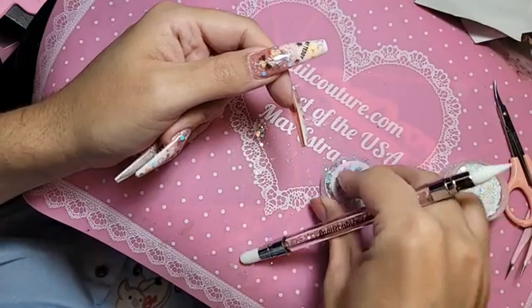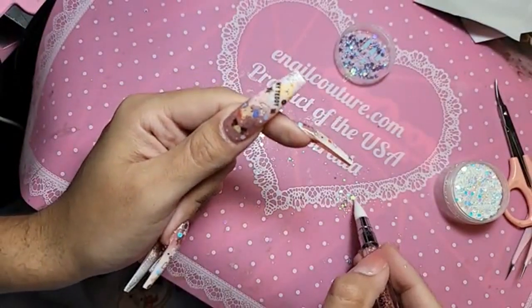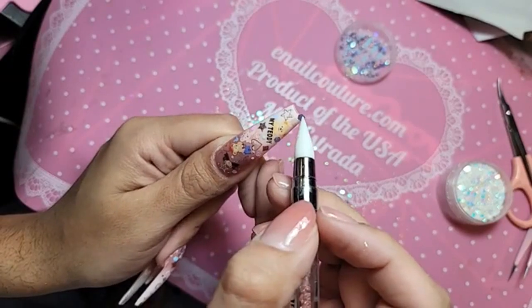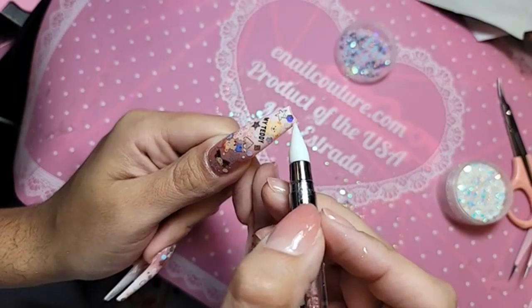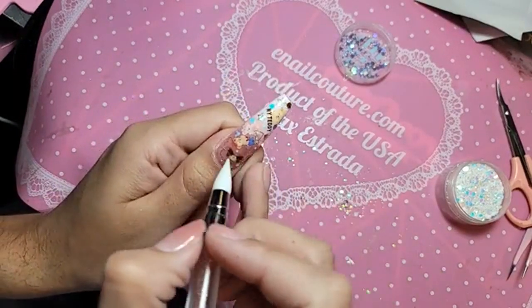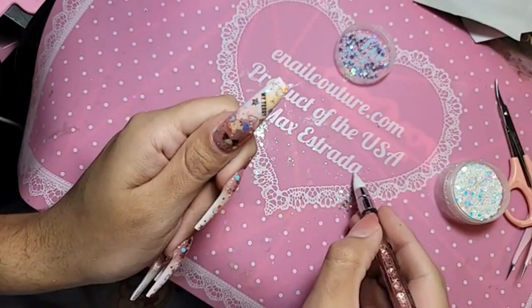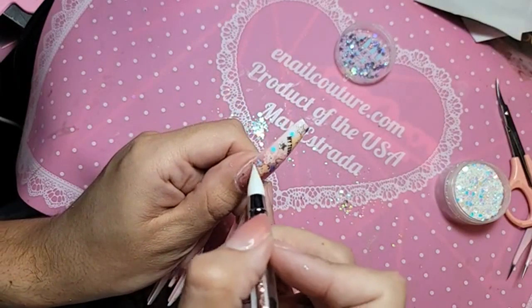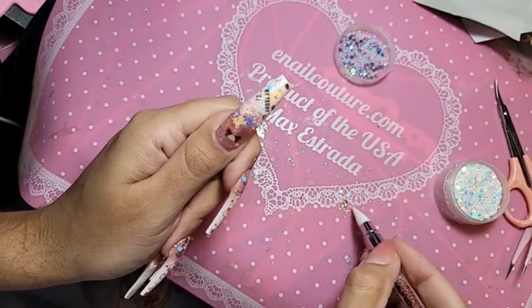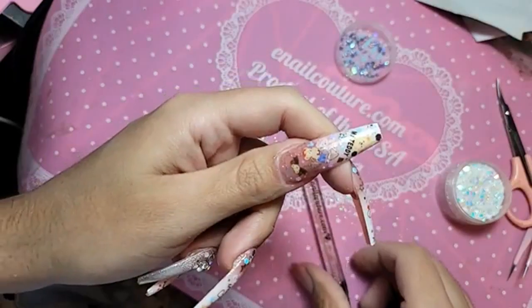And a little bit of Prisma. Actually, lately, I found that putting the glitters on the silicone mat is actually a little bit easier to apply them than having to put them on the lid. I feel like it's a little bit less messy and a little bit faster, actually. Okay, I think that's enough. Adorable.